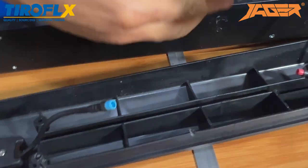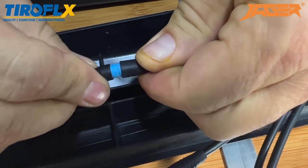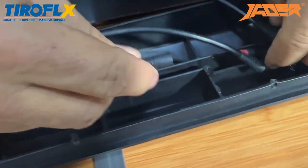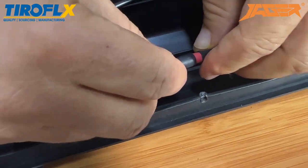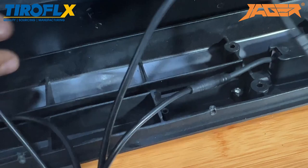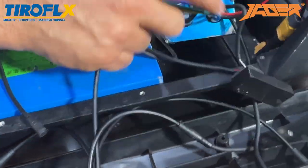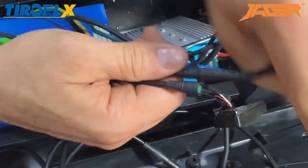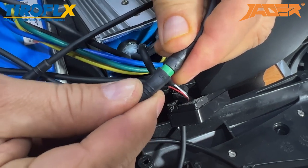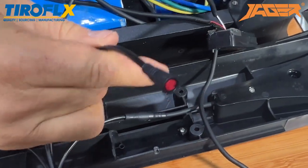Take our new one — blue to blue, red to red, green to green in the controller, green to green — and another one, run it right through.